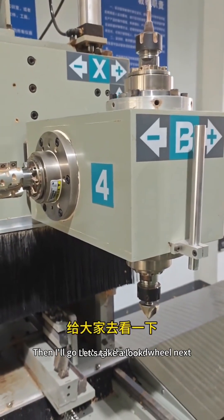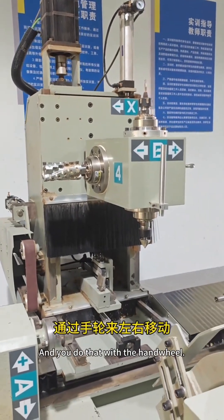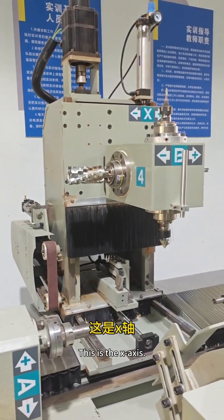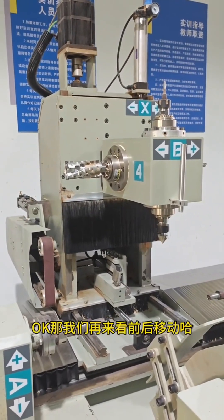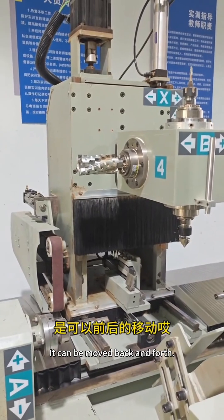Then I'll demonstrate through the hand wheel. Let's take a look. Moving left and right with the hand wheel — you can hear the noise. It's moving left and right. This is the X-axis. Moving back and forth is our Y-axis. You can see and hear it moving back and forth.